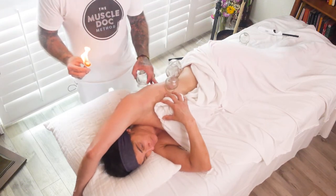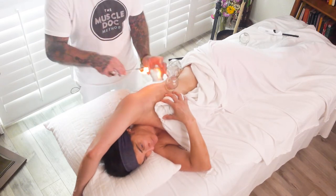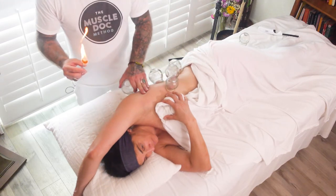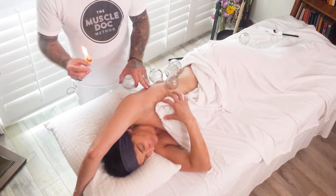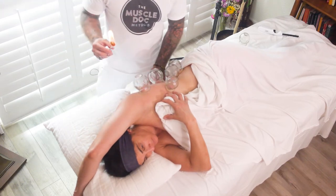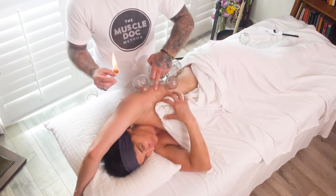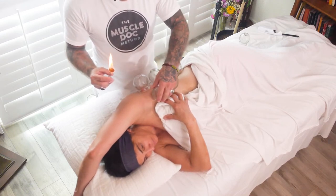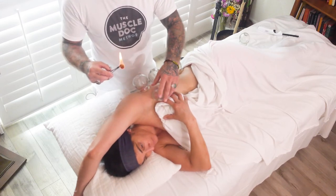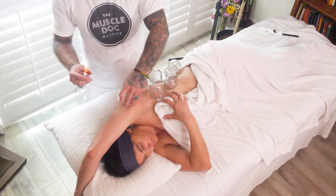Now we're going to come below the scapula where the lat attaches, then move up further into the infraspinatus muscle. Next, we come across the anterior side of the edge of the scapula, getting the lat and serratus, and then moving up to the posterior deltoid.